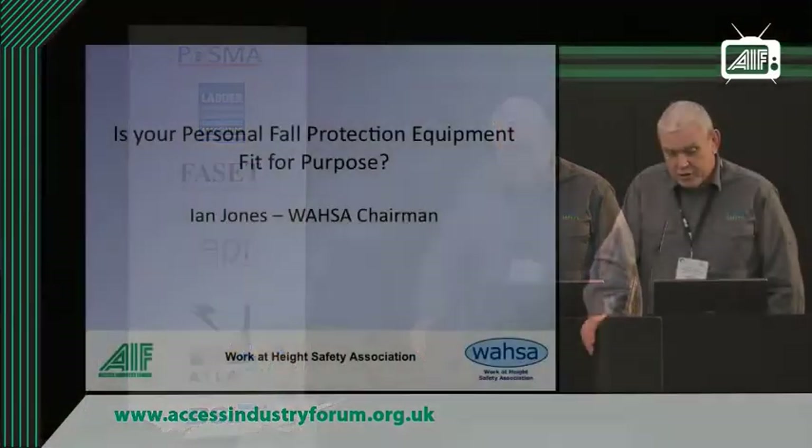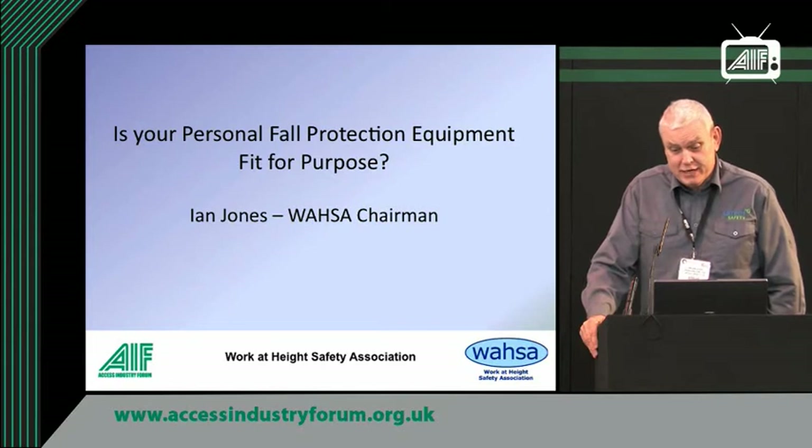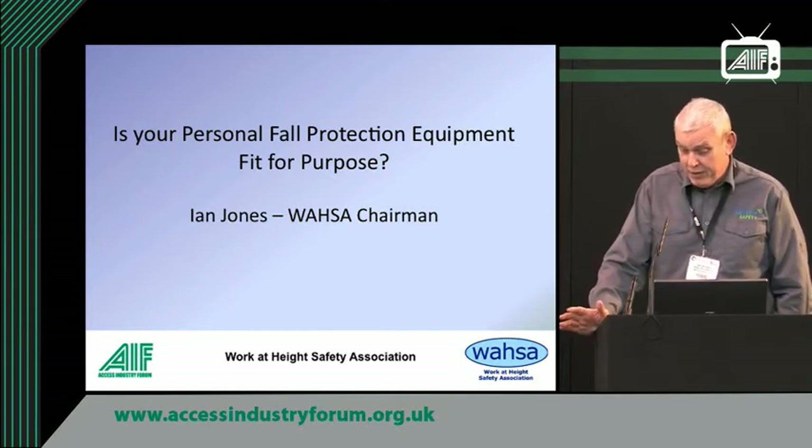Good afternoon. My name's Ian Jones. I'm the chairman of WAZA — the Worker's Height Safety Association. We deal with anything to do with height safety. I've been asked to give a talk on the topic of: is your personal fall protection equipment fit for purpose?